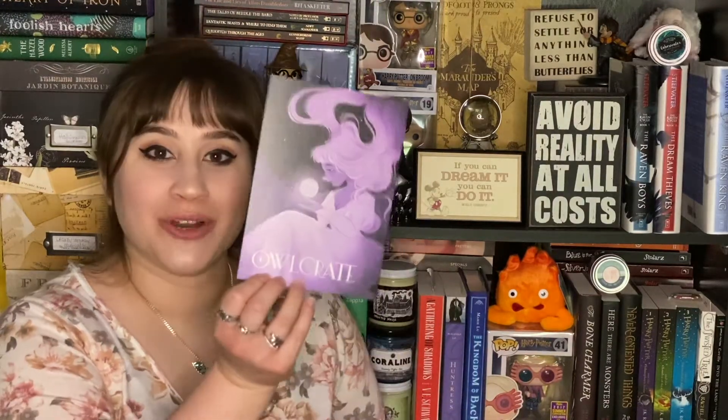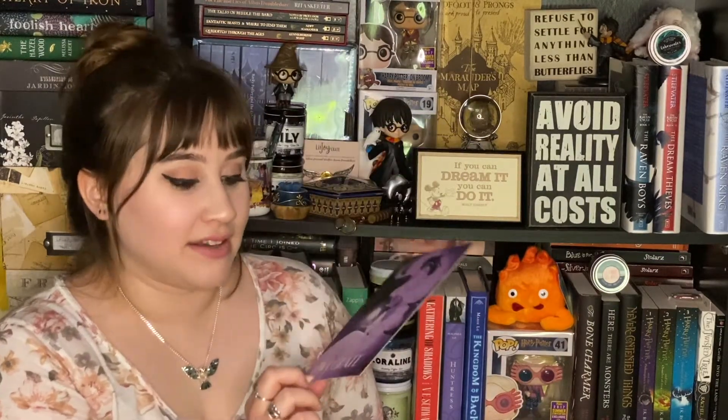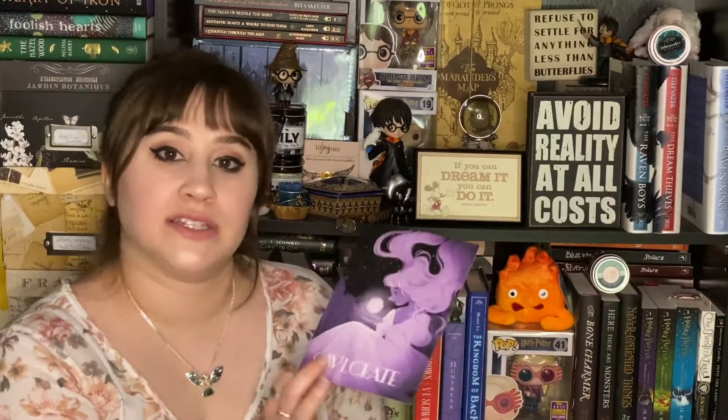Oh man, guys, I'm so excited already. All I've done is open the box and just seeing the card is so exciting — it's so pretty, this is beautiful. It's full moon magic themed. I just glanced to make sure I wasn't getting the title wrong, but I'm not gonna look at any of the spoilers. This is my first time opening the box on film. I'm really excited to experience this with you guys, and it went better than my last unboxing. Owlcrate resolved everything for me — they are amazing.